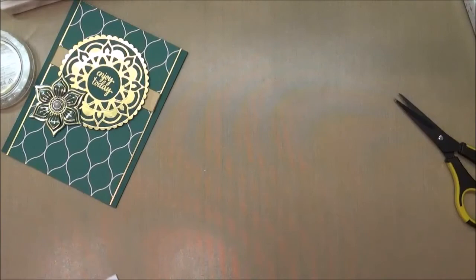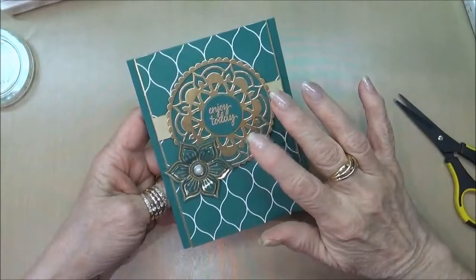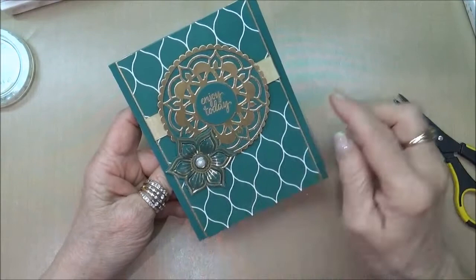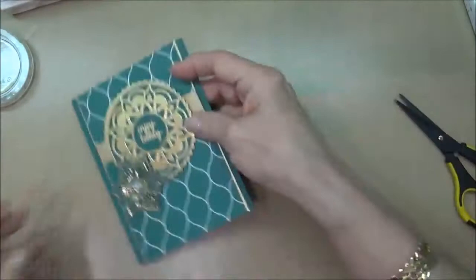All you have to do is go out to my blog to find additional information that will encourage you to purchase one of the new bundles. For today's card we're going to be using the new Tranquil Tide, the designer series paper, our gold foil cardstock, and also the new gold vinyl stickers. I also used a metal rimmed pearl, and on the inside of the card I used a gold vinyl sticker to add a little trim.